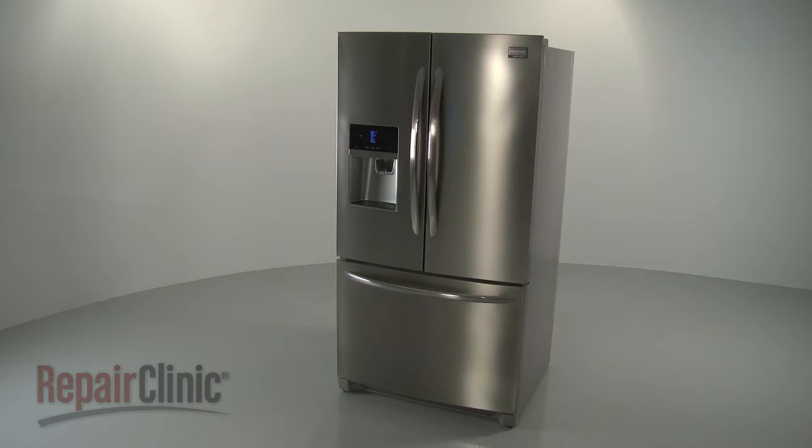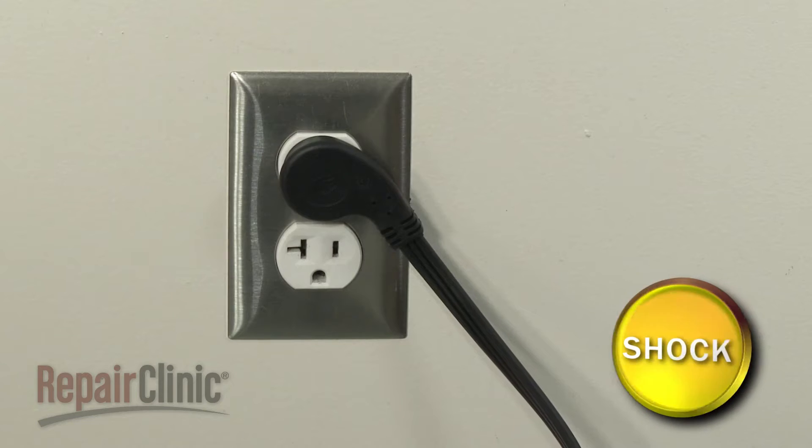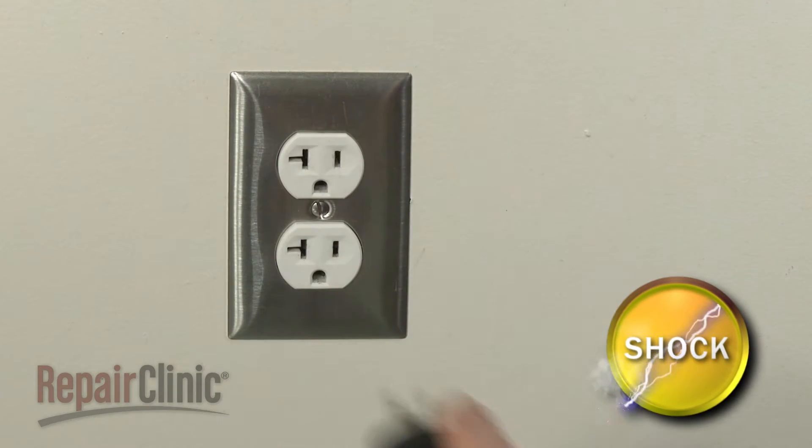Before you replace your refrigerator's mullion flipper assembly, be sure to unplug the power cord.